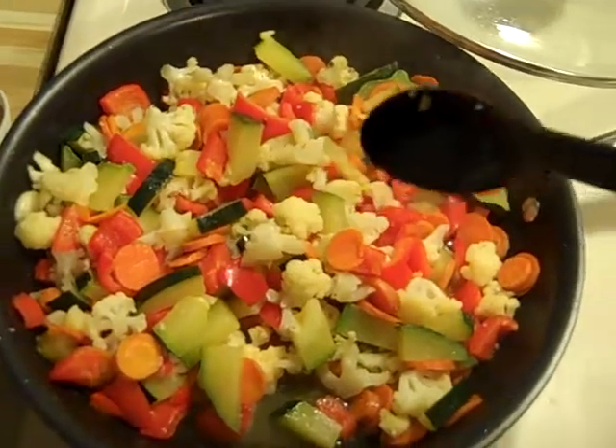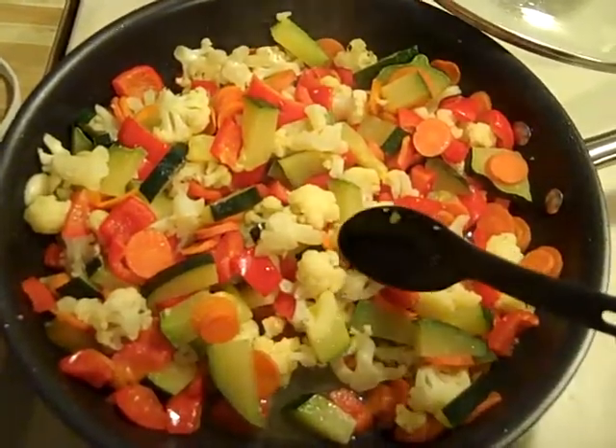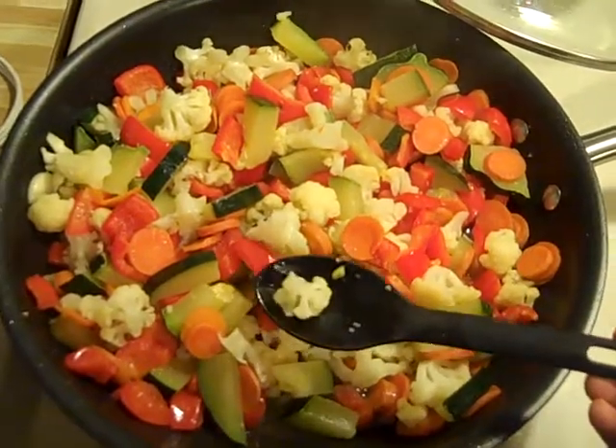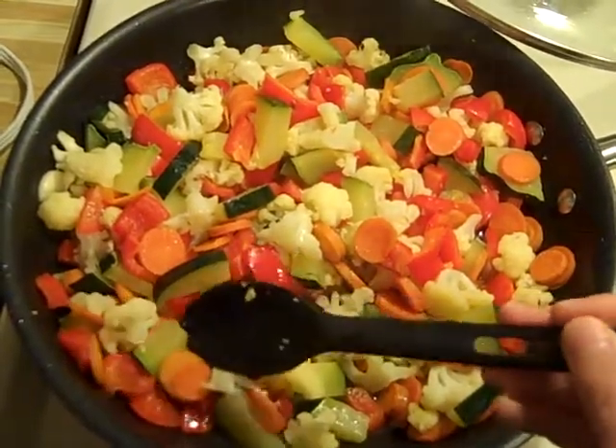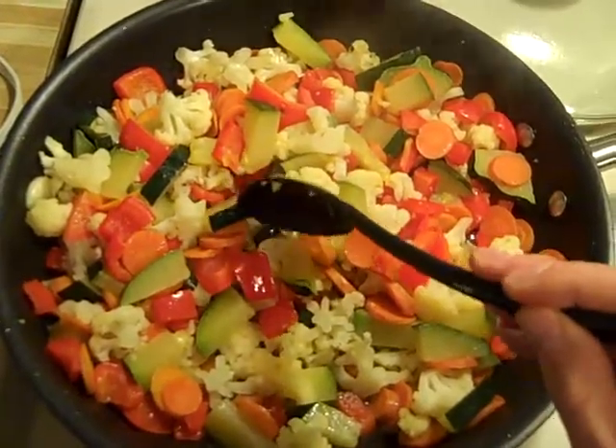Then I start to slice my vegetables and I will cook them in the wine — it's kind of steam cooking. I leave the garlic in the wine. I will start from the hardest and longest one to cook, which is the carrots.